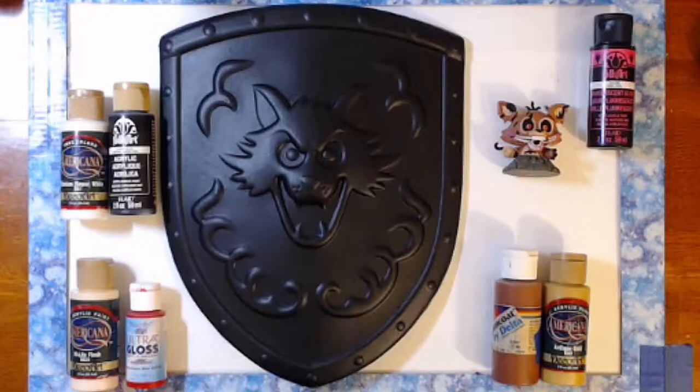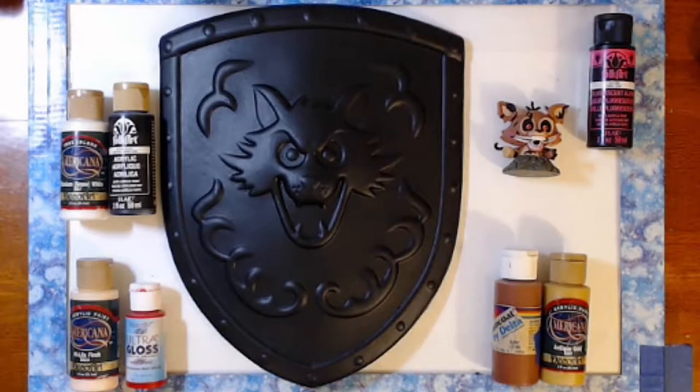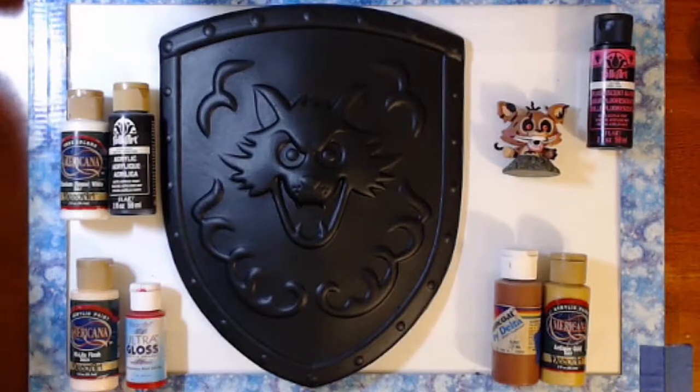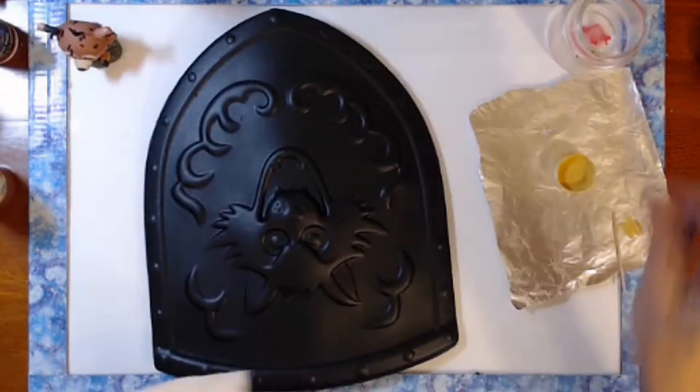One coat and it was perfectly primed. I was worried it was going to dry a little glossy but it did end up drying out pretty matte, but a little gloss — I'm okay with it. I decided against taping it at first. The embossing on it looked like it was going to be easy enough to stay away from the edges, and being that I based it in black I could always clean up the lines after.